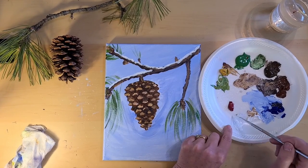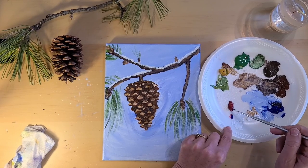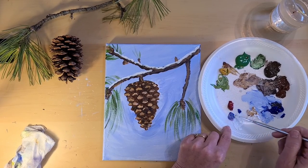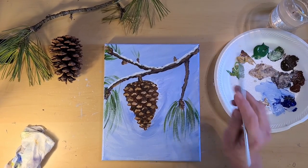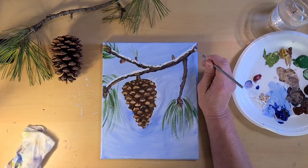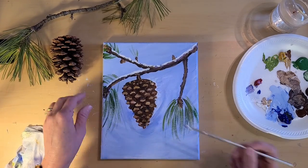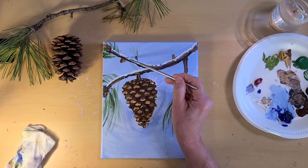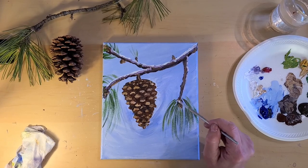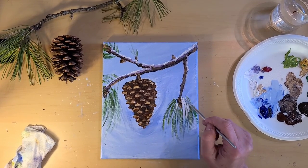We're going to make a shadow. Take some of that crimson and some blue, and we're just going to put that underneath the snow to make a little shadow on top of these pine needles.